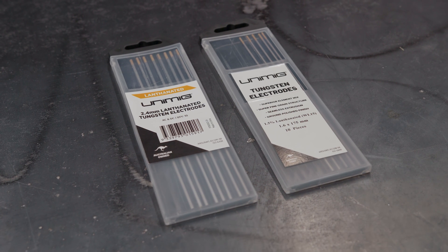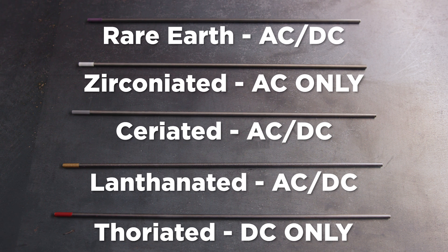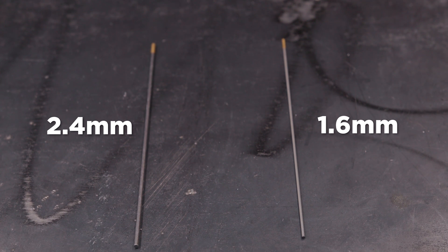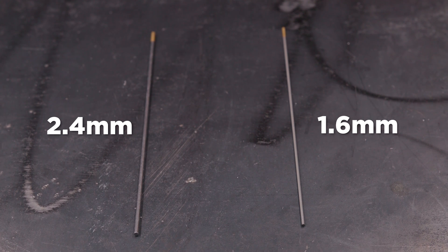First things first: tungsten selection and prep. At UniMig we recommend the gold tip lanthanated tungstens for mild steel, but you can use any of the others that work with steel such as ceriated and thoriated as well. Though tungsten type is more down to personal preference, your tungsten diameter needs to be small. A 1.6mm tungsten is going to be your best bet on really thin sheet metal, but if you're working on something closer to about 3mm you can use a 2.4mm tungsten. A small tungsten needs fewer amps to fully heat, and the lower the amps the better.